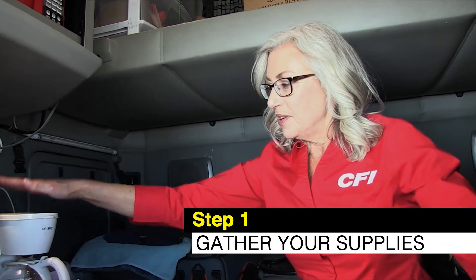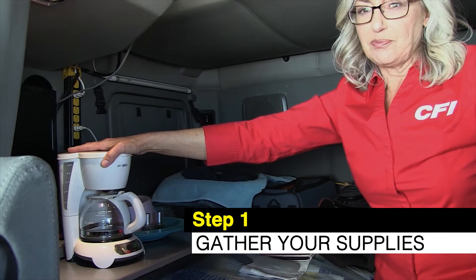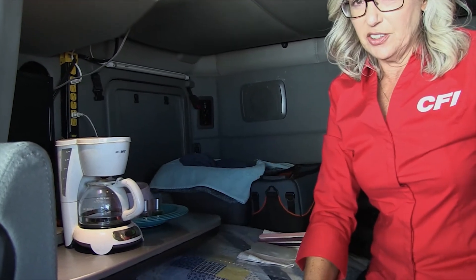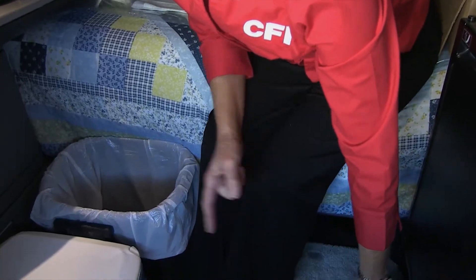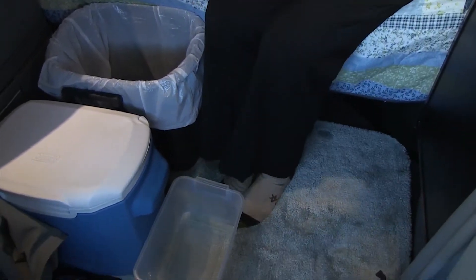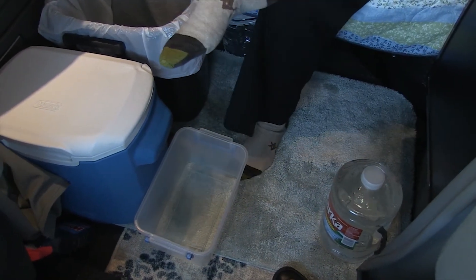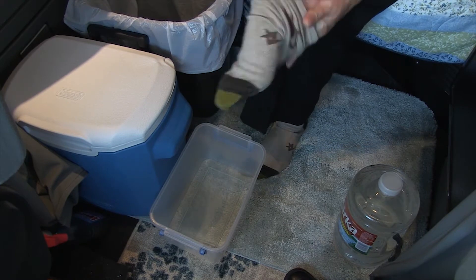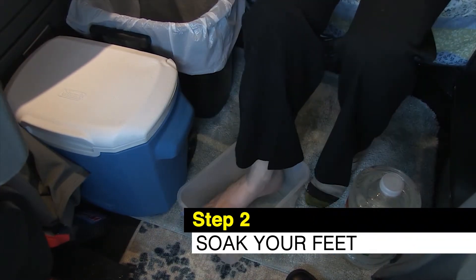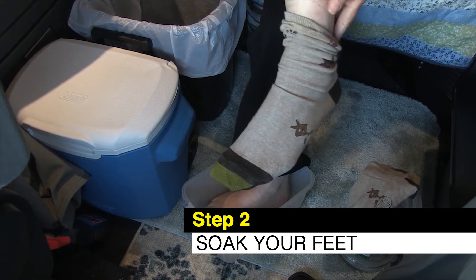First, get your coffee maker out and put warm water in it. Have a container down on the floor, pour your hot water in there, then chill it with cold water. Then have a container that your feet fit in — that's step two — and just soak your feet for a while.